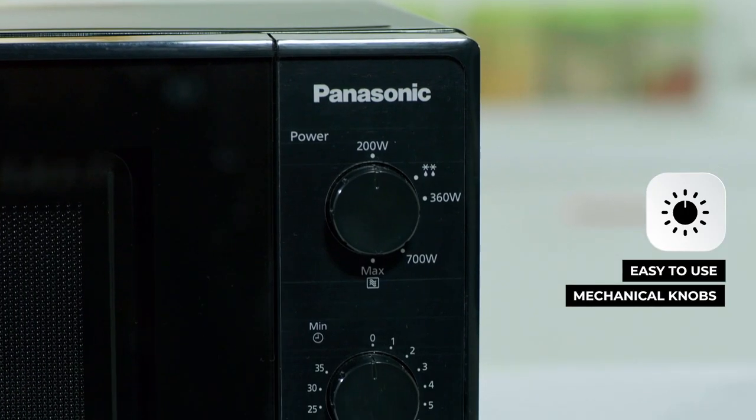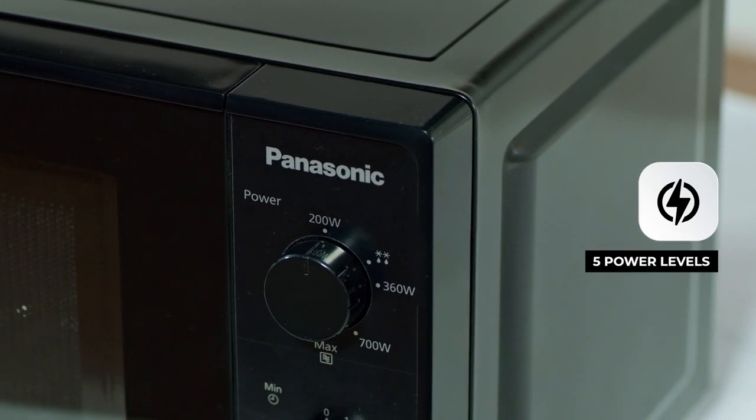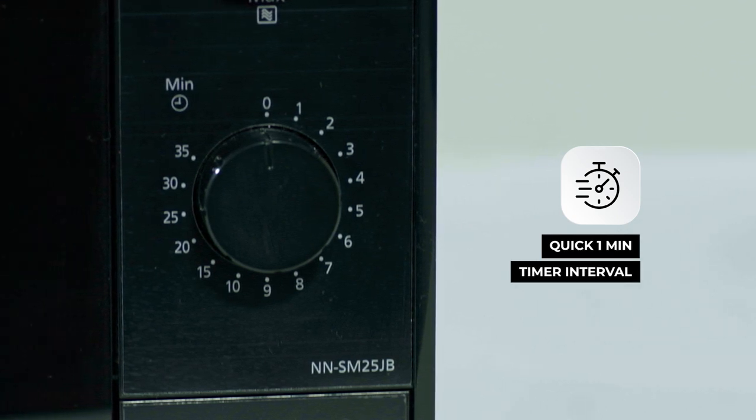The smart chalk dyes are easy to use and last for a long time. The upper dial gives convenient access to 5 power levels to give you better control over your cooking, preheating and defrosting needs. The lower dial is a mechanical timer control with quick 1 minute intervals for better and smarter cooking.